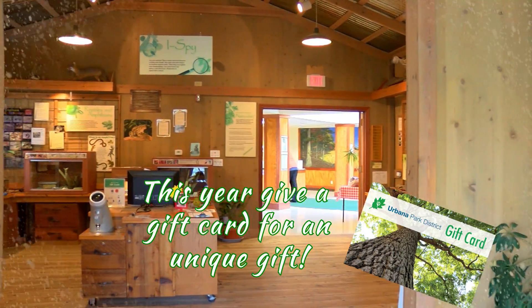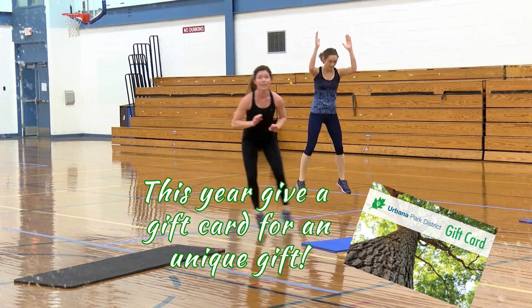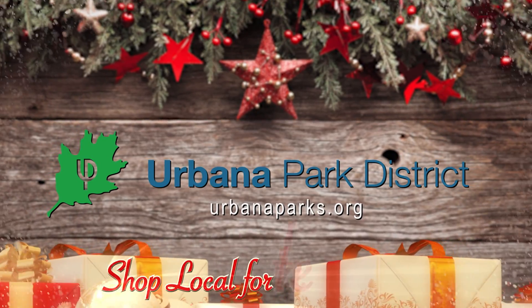They make great stocking stuffers for people who love the outdoors or just want to stay fit. For more information, contact the Urbana Park District.